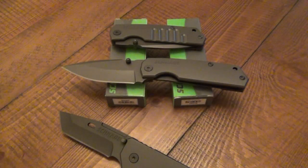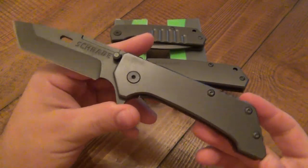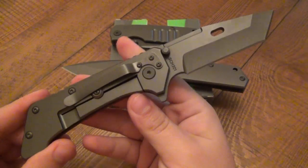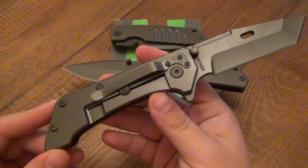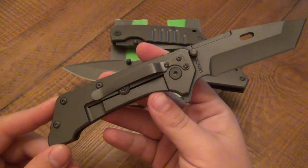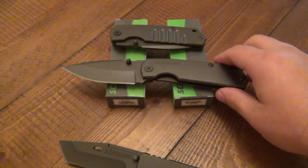Hey, what's going on guys? Another knife review for you. This is a double feature. I just did a double feature on the Schrade 301 and 302, which is the Tanto version of these military, massive, beastly tactical knives from new Schrade, which is a Taylor Cutlery. These got a great review. Even though I like these, I like the 303 and 304 better.